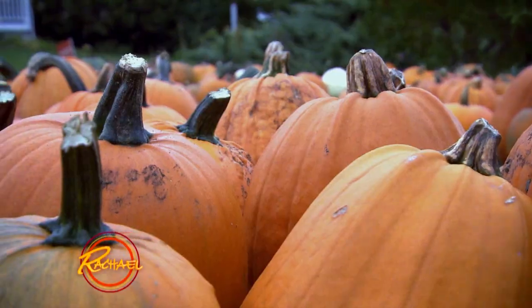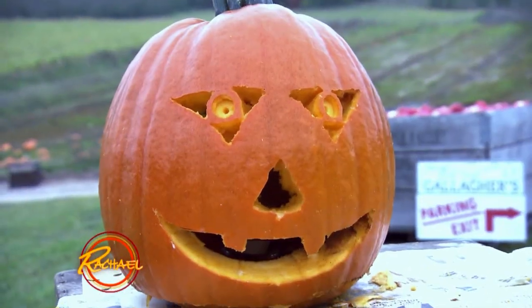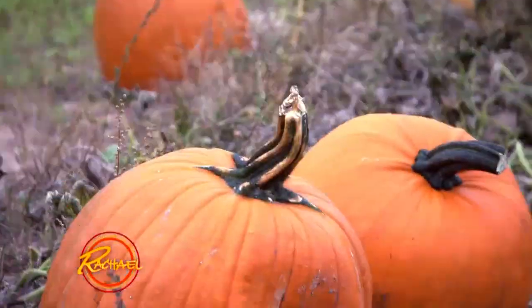Hi Rachel! Amanda here from Gaithersburg, Maryland. I love a good life hack, and this one is perfect for fall. We all love to take our families to pick pumpkins and carve them up, but they never seem to last very long — until I found this trick. So I'm going to show you how to keep your pumpkins looking amazing for weeks.